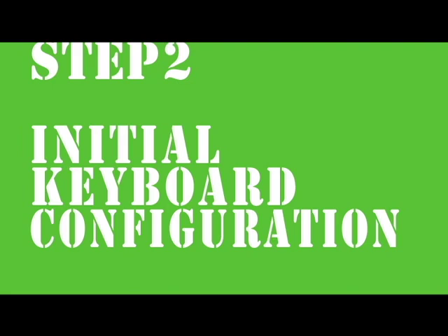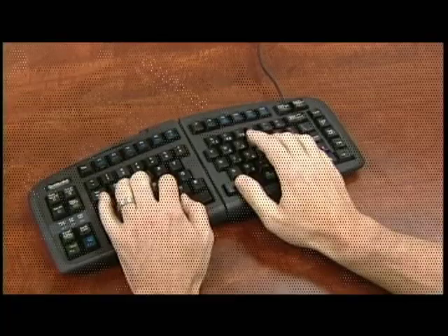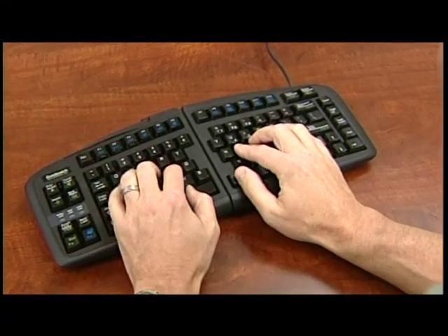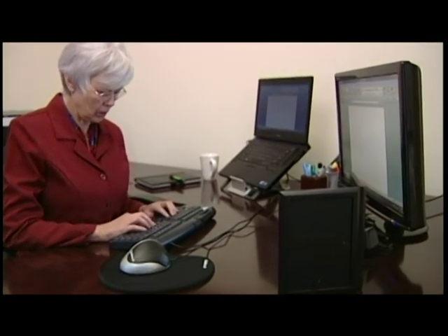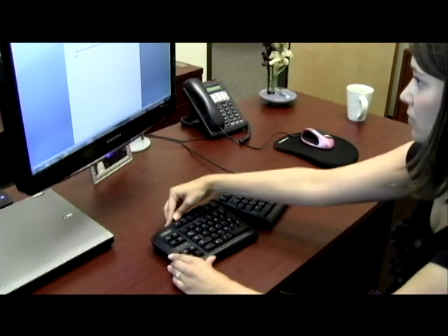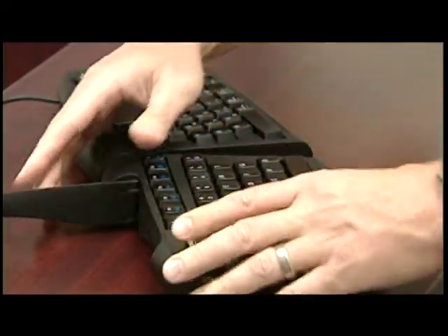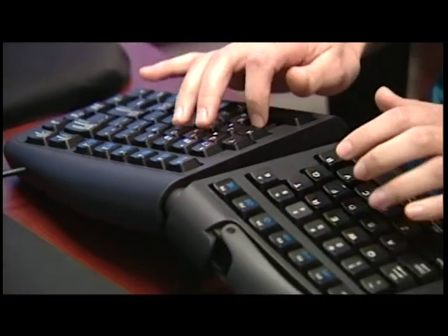Step 2: Initial keyboard configuration. Gold Touch recommends that you initially use the keyboard in a flat, unsplayed, and untented position in order to get used to the touch and feel of the keyboard. You can slowly adjust the keyboard as you become more familiar with the layout. To adjust the keyboard, release the latch handle on the top left-hand side, which frees the locking ball and socket mechanism and allows you to adjust the keyboard segments from 0 to 30 degrees on the horizontal and vertical planes to help you find your personal comfort position.